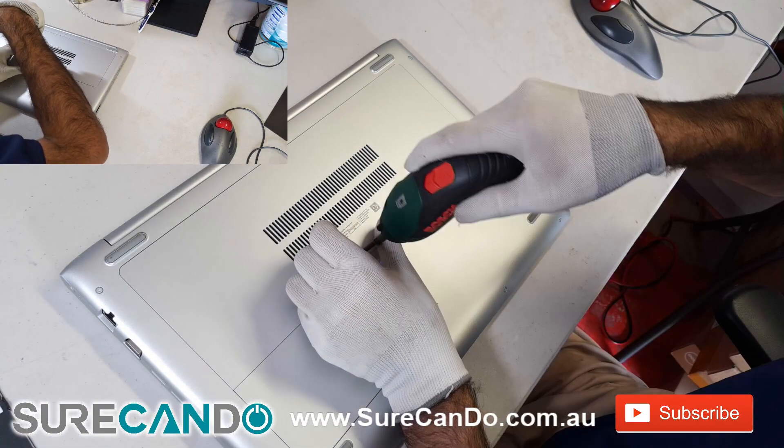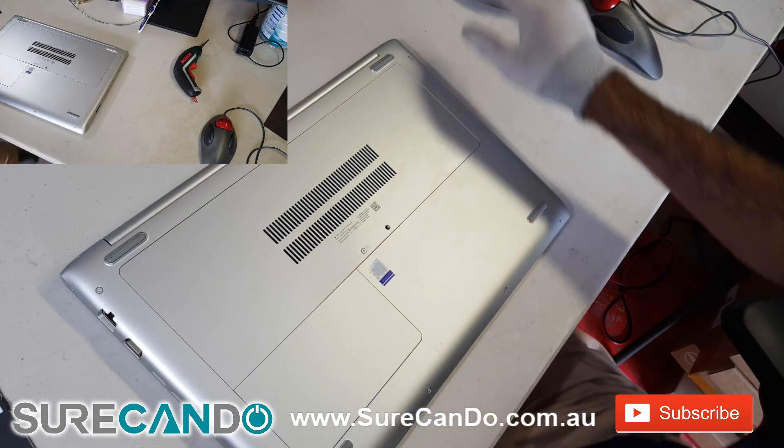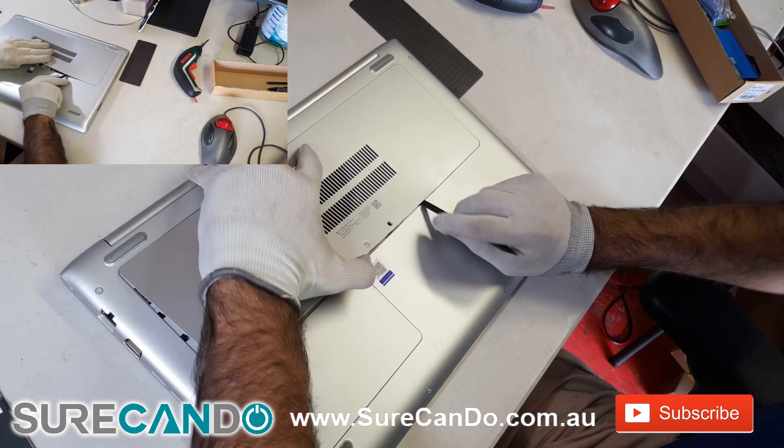Remove one screw holding the back plate, which hides three screws that you need to remove. Use a prying tool to remove it safely, without any scratches.